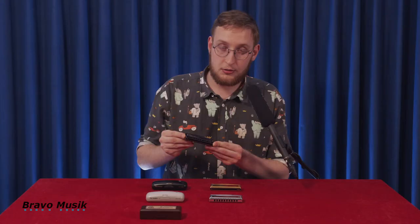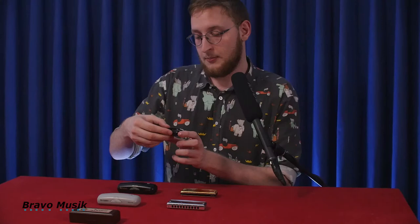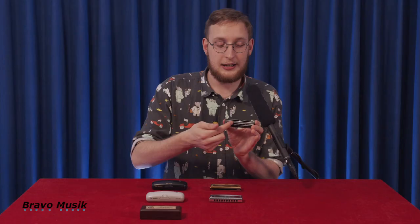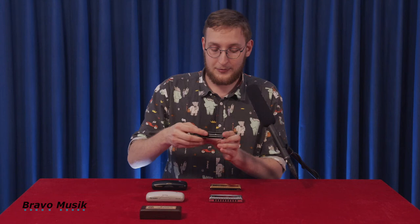The first one here is the Hammond. It's a fun story because Suzuki actually owns the Hammond B3 brand — the organs. So they made a Hammond mouth organ. And it doesn't say Suzuki here because it's officially a Hammond harmonica. It is the only Hammond harmonica out there, so it's a very great harmonica.